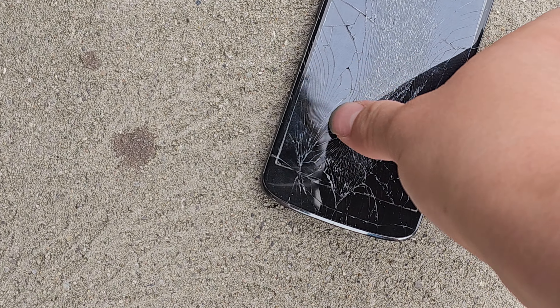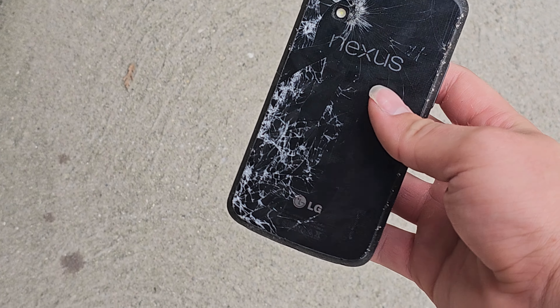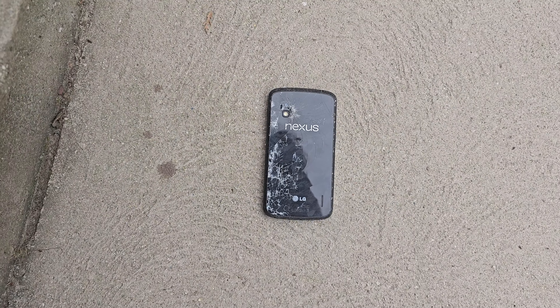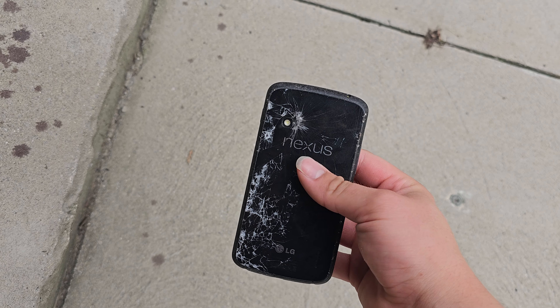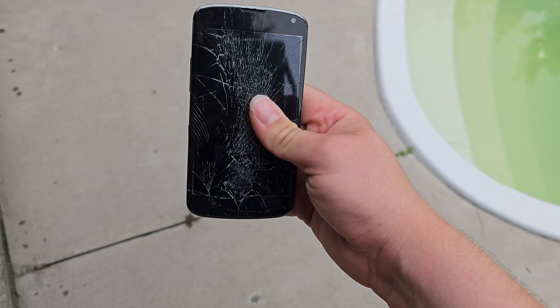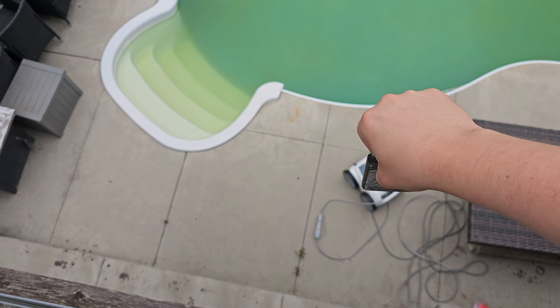That actually completely shattered the screen despite it not being shattered before. The screen is more shattered than the back, even though the back was already shattered and the screen was not. So let's do some more tests — corner drop.